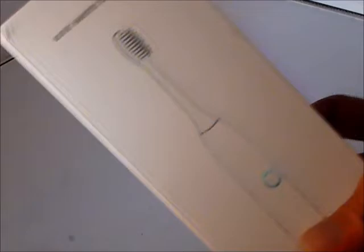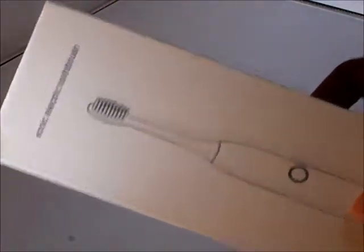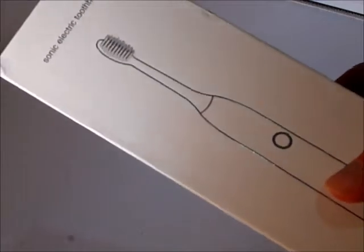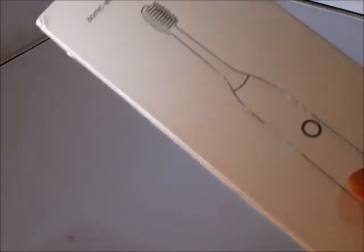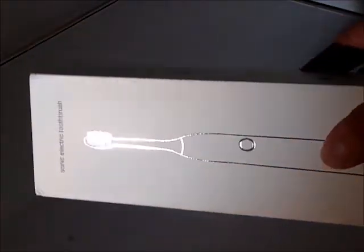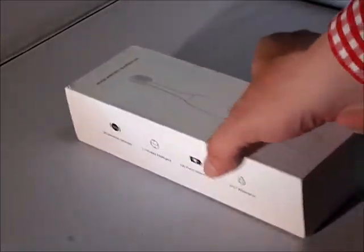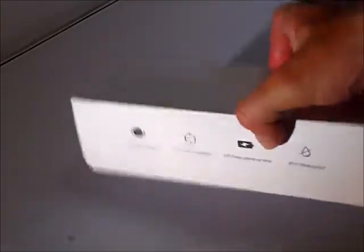Hi everyone, today we're going to make a fast review of this Sonic Electric toothbrush that was sent to us by e-commerce to let you know what I think about it. Let's check it out.